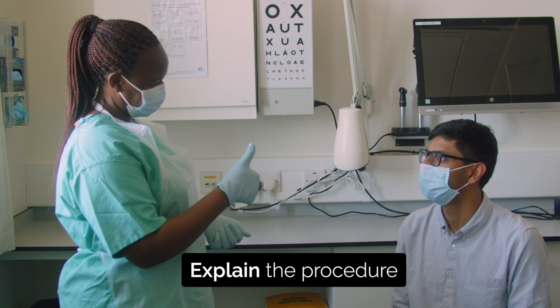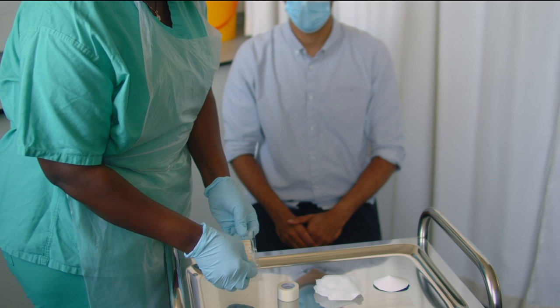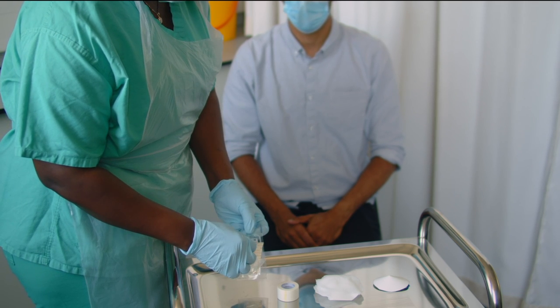Explain what you're going to do and gain consent. Remind the patient to do their best not to open the eye under the pad and shield.